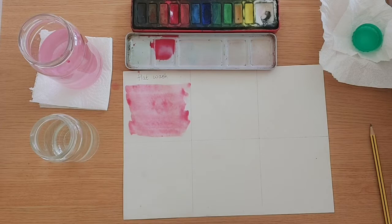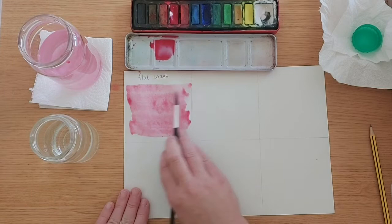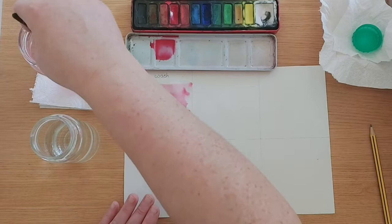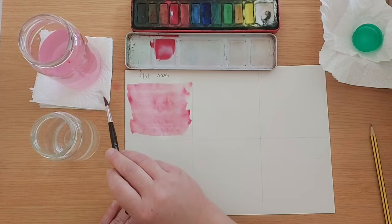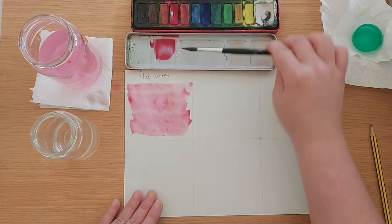That is the first technique — a really easy one to fill up that paper with as much colour as possible. Make sure your brush is nice and clean between uses. Clean it a little bit more until it's nice and clean. The next technique that we're going to do is called a graded wash.